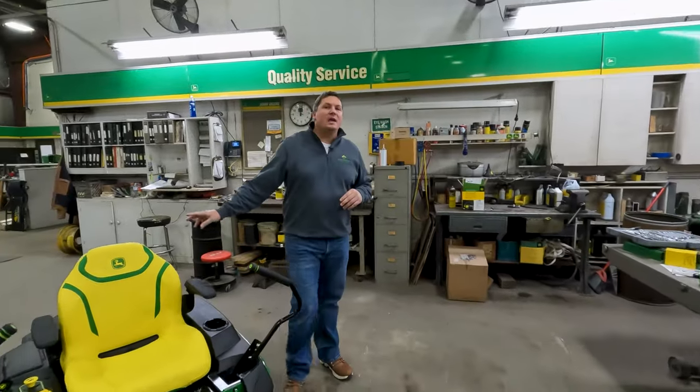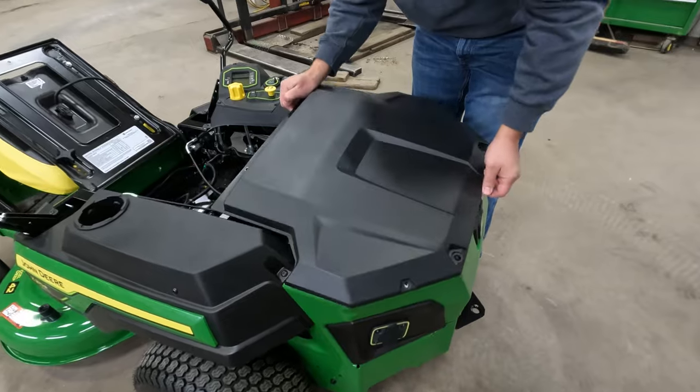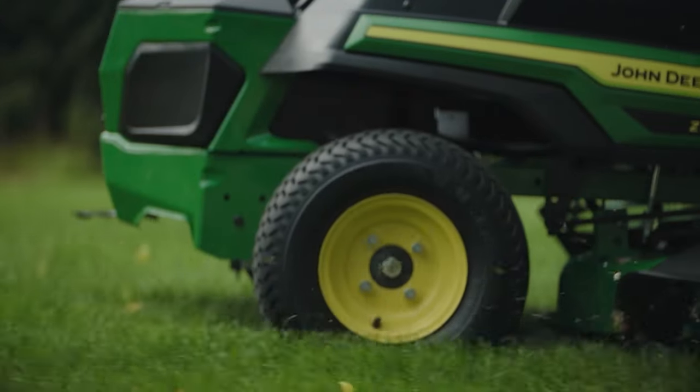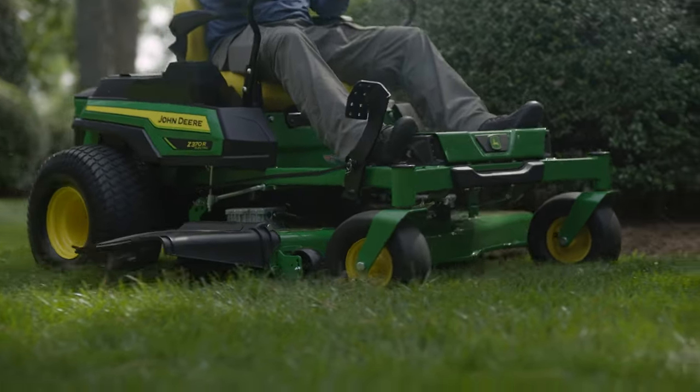It comes standard with a 58-volt lithium-ion battery rated at 3.56 kilowatt hours. Deere is confident in saying that with a 42-inch deck, this can mow up to two acres — conditions vary. With a 48-inch mower deck, you can run 1.8 acres.